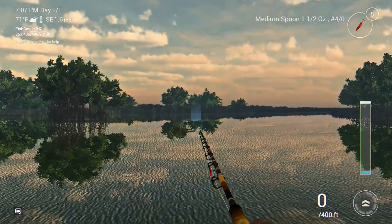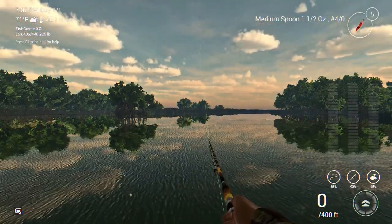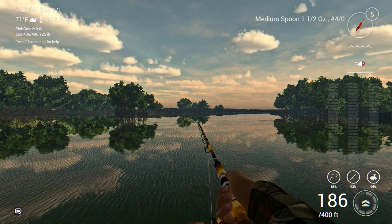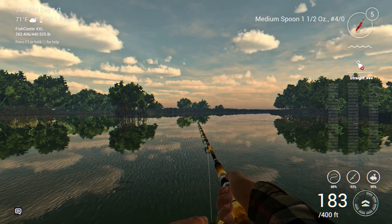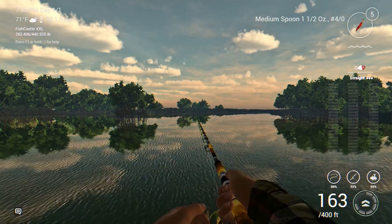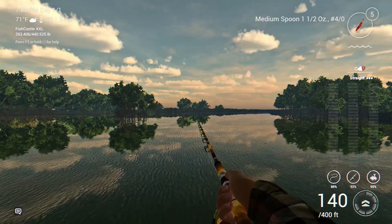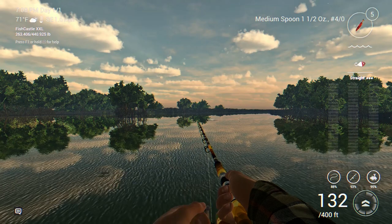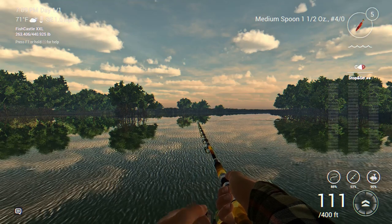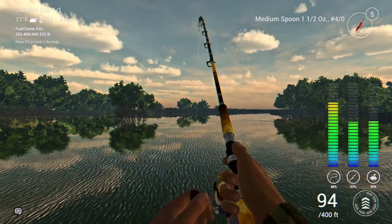It's quite a bit later now - we are in the evening hours, 7 o'clock PM. I've caught snook, trophy snook, and red drum. I'm back to trying to fish for trophy snook again, and I've got a Red Tiger medium casting spoon, one and a half ounce, here late in the evening. We'll see if we can pull in another trophy - maybe even a unique snook. I haven't caught a unique yet and I would really, really like to catch one. Nope - we got a fish on! Look at that.